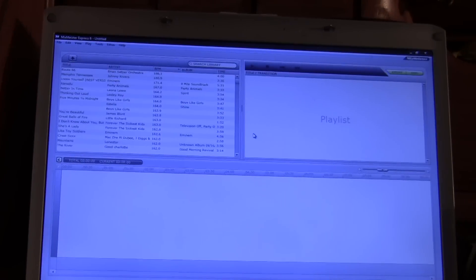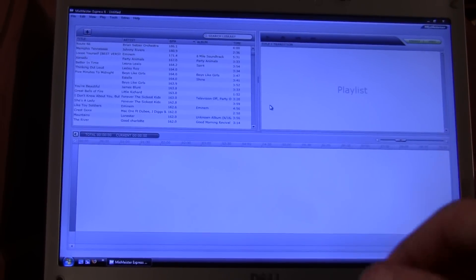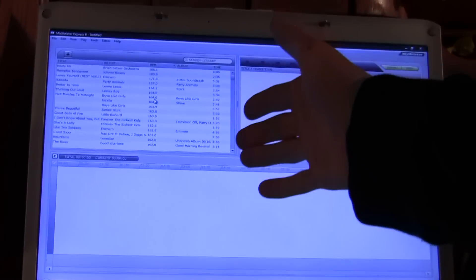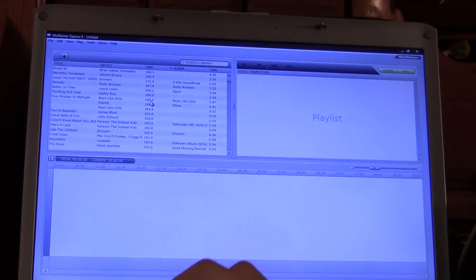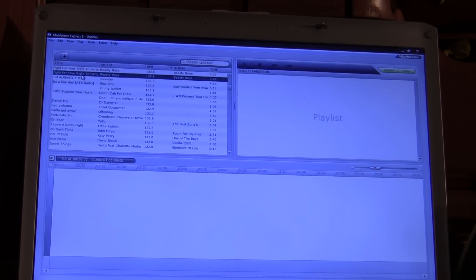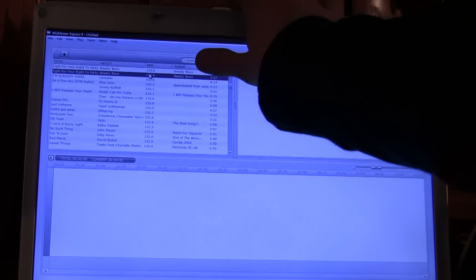So technically this is your interface. Pretty much over here you've got your songs — the song list of all the songs. Some of them — over here you've got the title of the song, the artist, your BPM, the album, and how long it is.